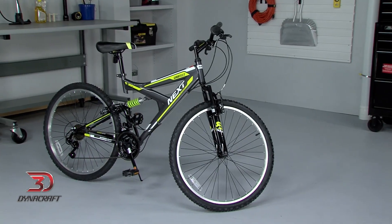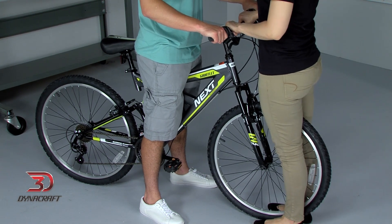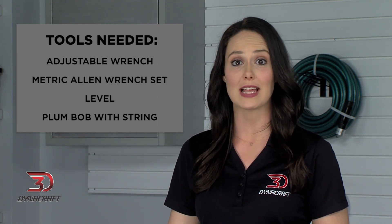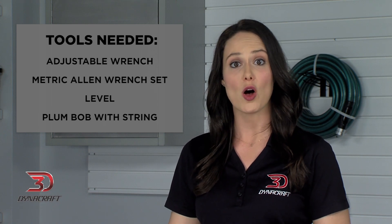Now that we know your bike is the right size, it's time to move on to adjustments. We realize that you may not have a bicycle stand or trainer at home, so have a friend hold the handlebar and front wheel firmly to keep the bike steady and upright while you make your adjustments. You will need a few different tools depending on your particular bike. An adjustable wrench and a set of metric Allen wrenches will most likely be required. A level and a plumb bob with a string will also come in handy to adjust everything properly.